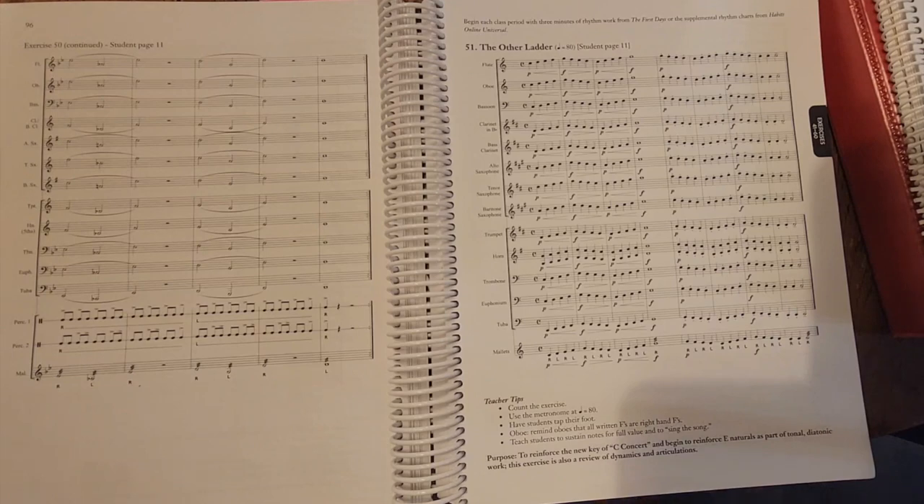That's my average Joe review. I'm not getting anything from this — just sharing my thoughts and how it's worked for my program. I have about 50 beginners across two classes at a Title I school. If you have any questions, comment below; if you've made it this far, please like and subscribe and share this with anyone looking to try a new method book. Thanks!